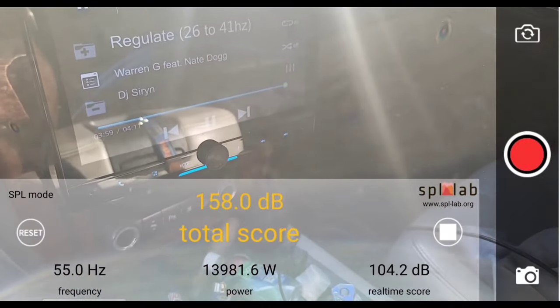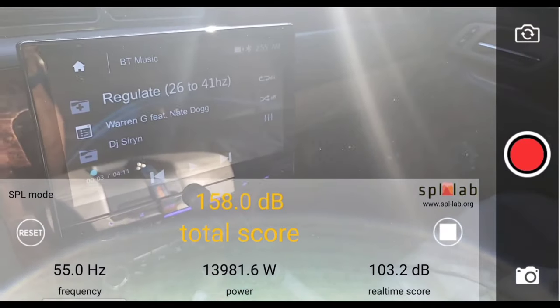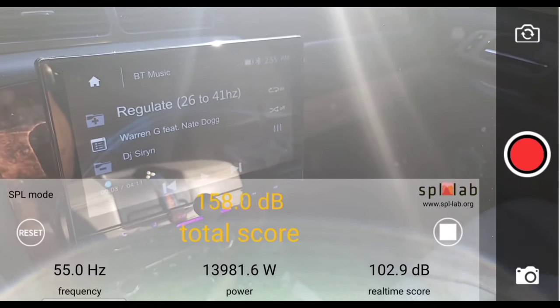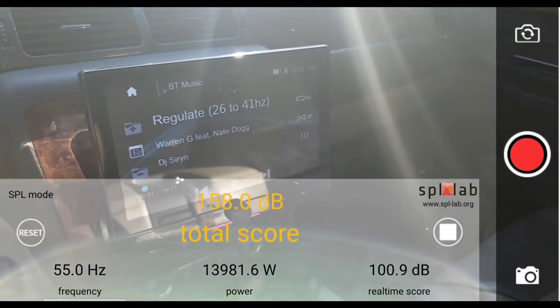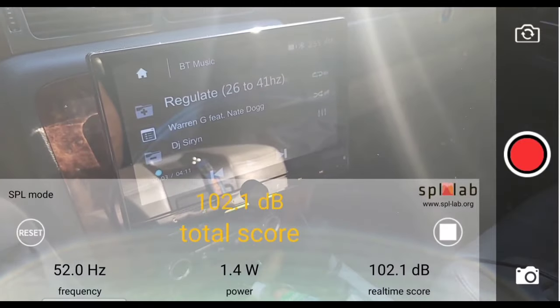All right, so at 55 hertz, we did a 158 even in the kick with 13,981.6 watts clamped. And now we're going to end it at 60 hertz.